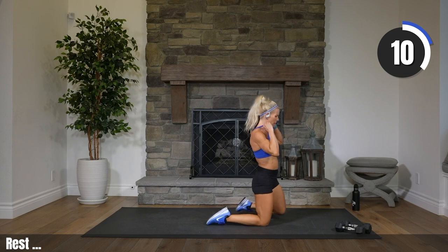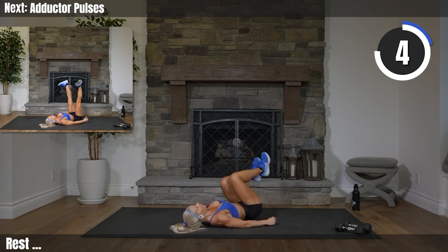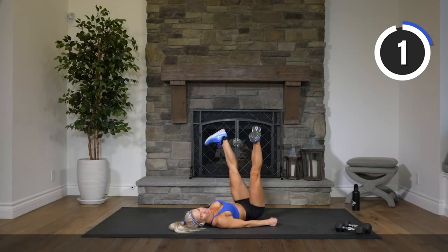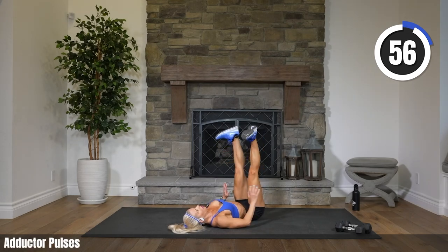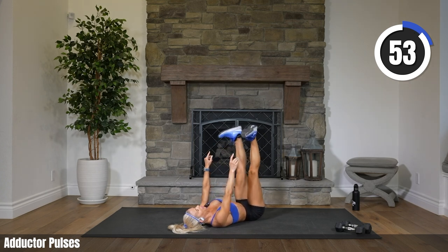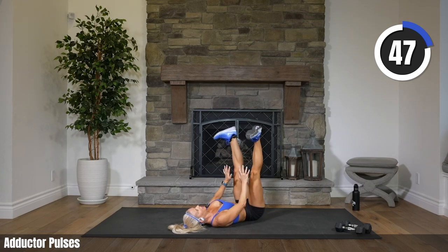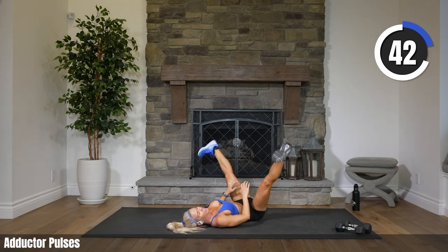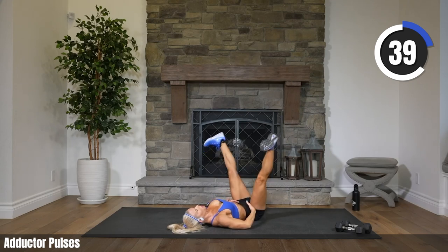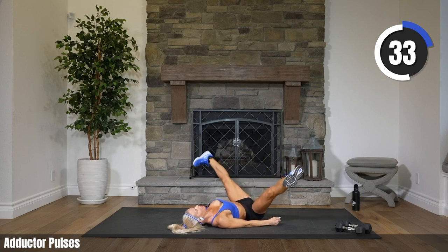We're still on the floor here. On our backs, working our inner thighs. Legs are straight up, feet are flexed, toes are out, and we're just pulsing. Let's go. Try to get your feet right over your hips stacked up, trying to straighten your legs. Bring those legs out a little further. Keep pulsing. Feeling those inner thighs work, also your hip flexors and your lower abs.